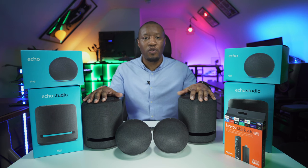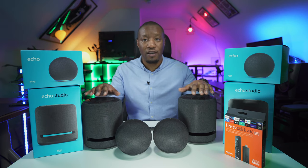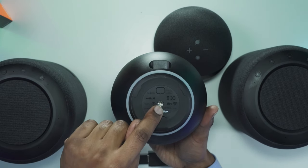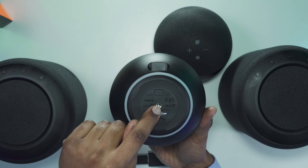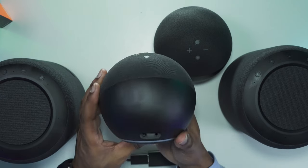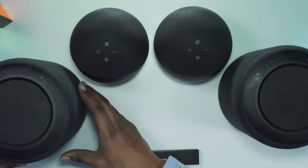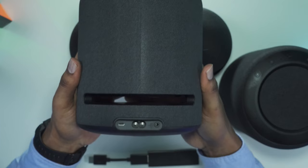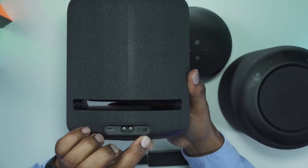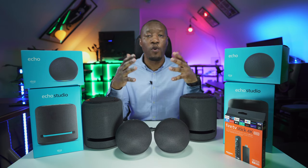The Echo Studios do jump up in price but are very well built with great sound quality. At the bottom of the device there's a speaker mount connection point, a ring around the side that illuminates to show when Alexa is listening, and ports including the power port and an audio jack — the aux port allows you to plug in any external players or devices.